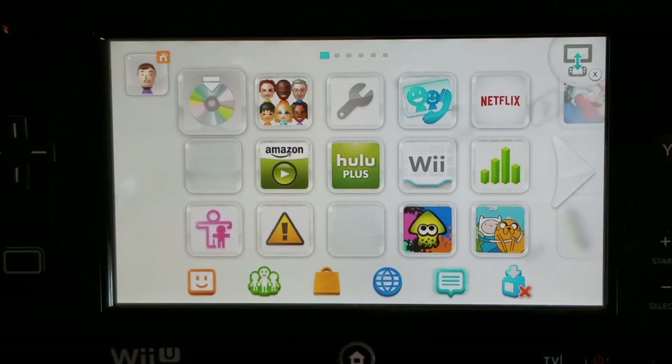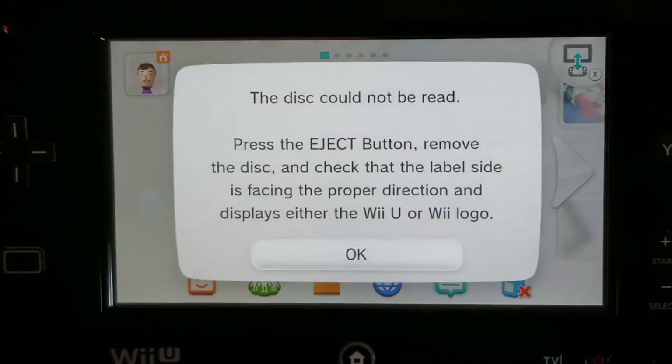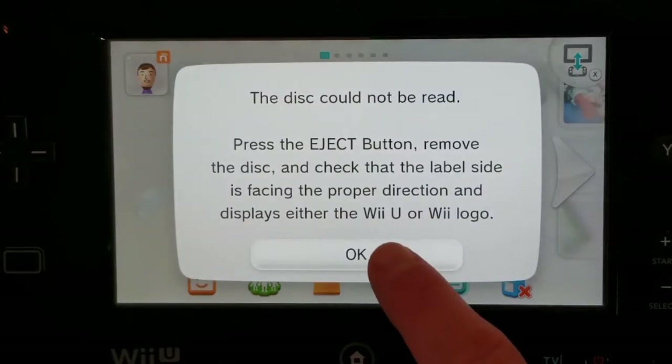That awful sound is coming from our Wii U. It started happening a couple days ago but it was still working, and now all of a sudden we get 'invalid disc,' so we're going to have to take it apart and see what it is.